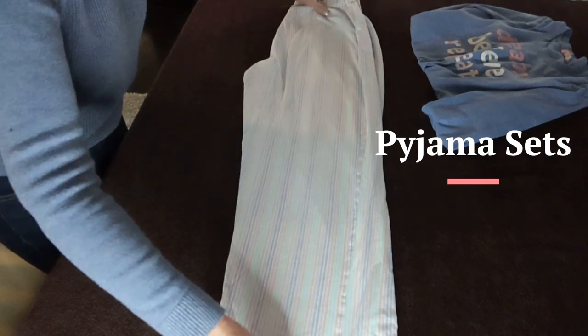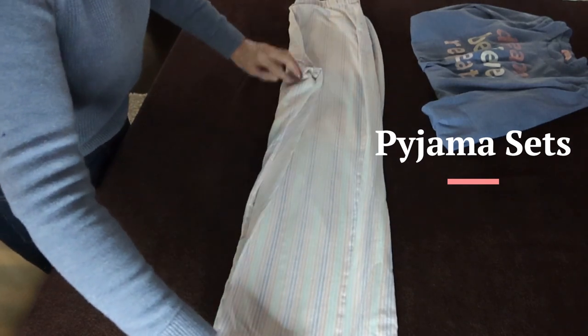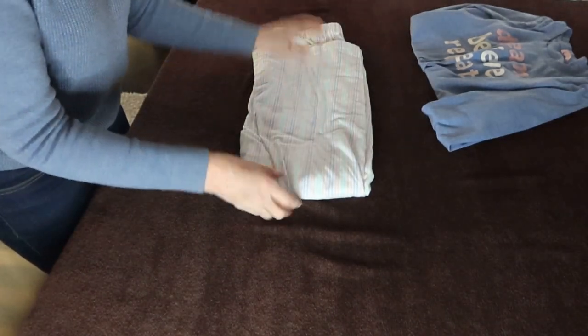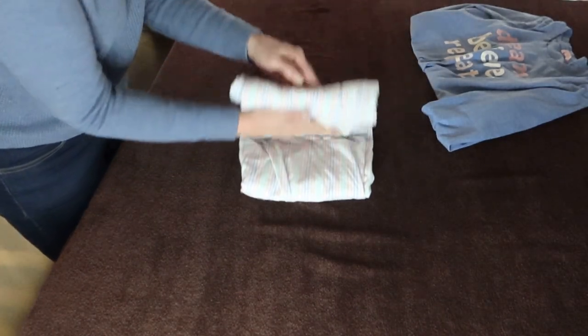For a set of pajamas, start with the pants with one leg on top of the other. Tuck in the crotch, fold the hem to just below the waist, then fold them in thirds.